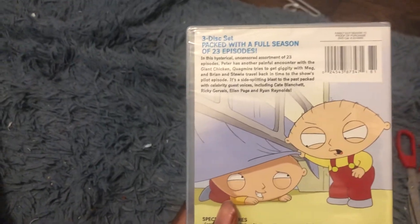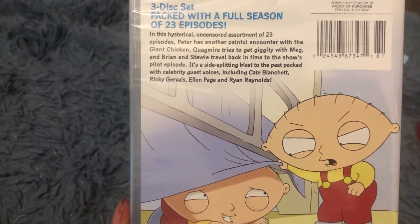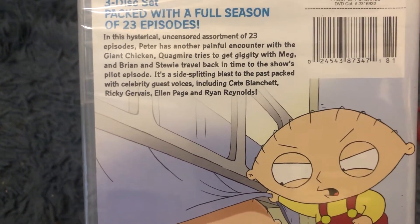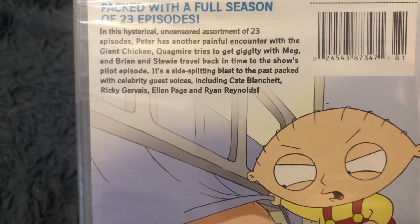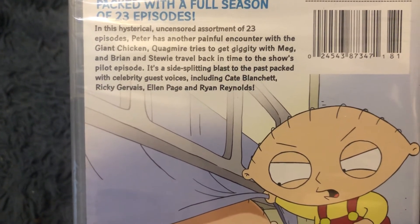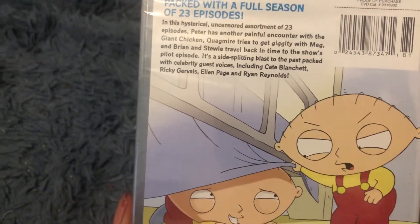In the back, it's a 3-disc set packed with a full season of 23 episodes. In this hysterical unsecured assortment of 23 episodes, Peter has another painful encounter with the giant chicken. Quagmire tries to get giggity with Meg, and Brian and Stewie travel back in time to the show's pilot episode. It's a side-splitting blast to the past, packed with celebrity guest voices included.